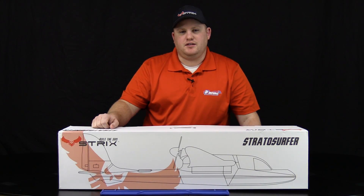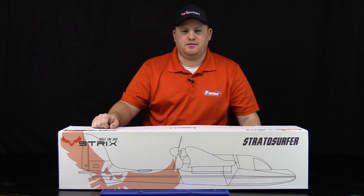Hi guys, this is Kevin from ReadyMadeRC and today I'm here to show you how to build the Strix Stratasurfer plug-and-play. So let's get started.